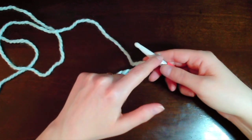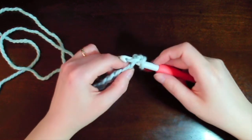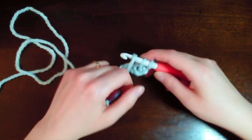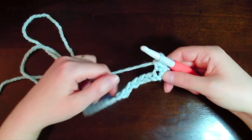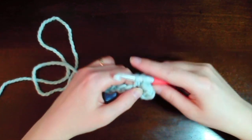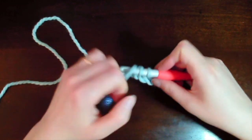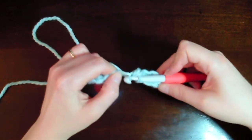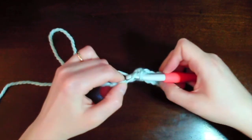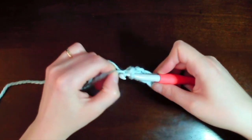Now we have our chain base. We're going to start our first stitch in the fourth chain from the hook — so that's one, two, three, four. We put our hook into that chain, pull through, yarn over, pull through one, yarn over, pull through two — that's an extended single crochet. Now we're going to do more extended single crochets in each of those chain stitches across.